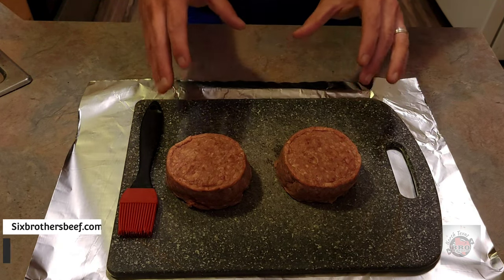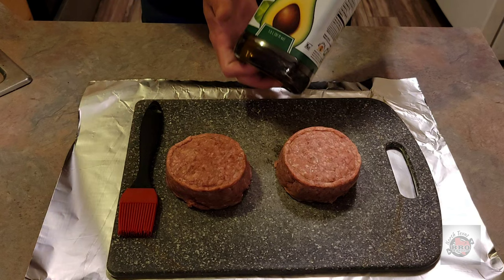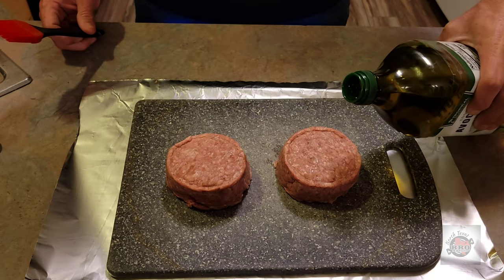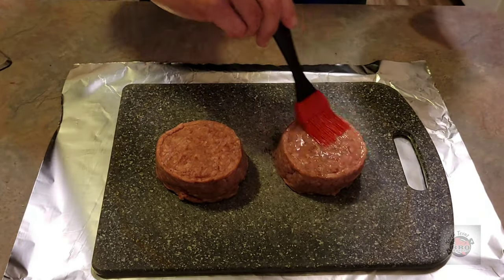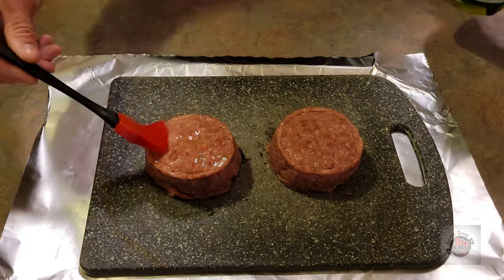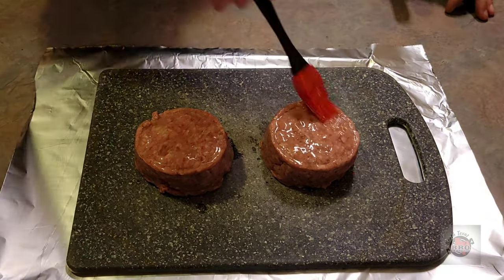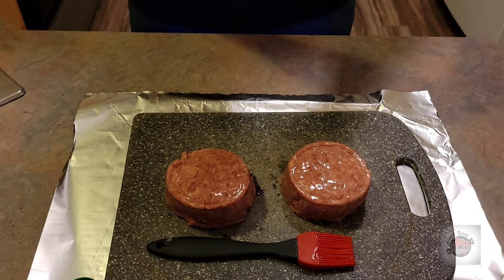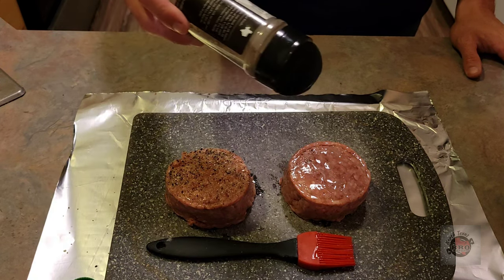Alright gang, we've got these USDA Prime Burger Patties — these are huge. I'm ready to get prepped for the slow and sear kettle and I'm going to hit them with some avocado oil before I do that, just a little bit for a binder and it'll hopefully impart a little bit more flavor. So we'll just paint that on there, all over the edges and everything, and we'll repeat with the avocado oil on the second burger patty as well.